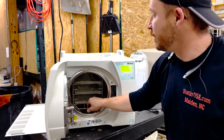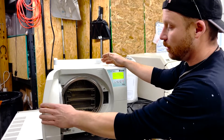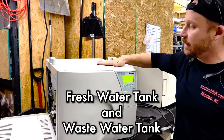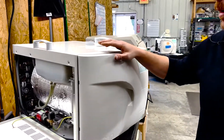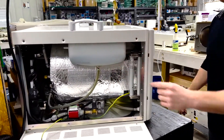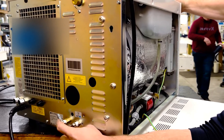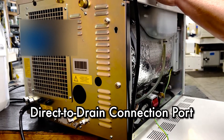These units should be drained. If not in use, they should be drained weekly. They have a fresh water tank here and then a waste water tank here. If you hook it up direct to drain — which if you go around to the back of the unit, there are two barbs here. If you hook up this one with an elbow, you can hook that direct to drain so that you'll never have to drain the reservoir.